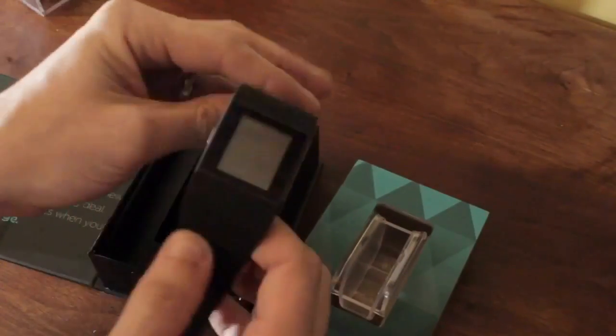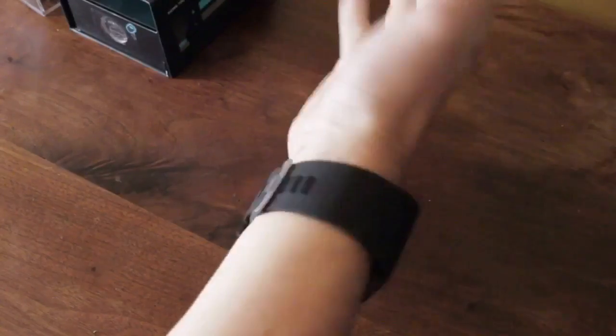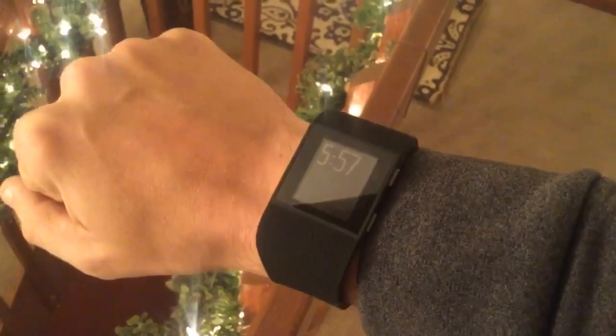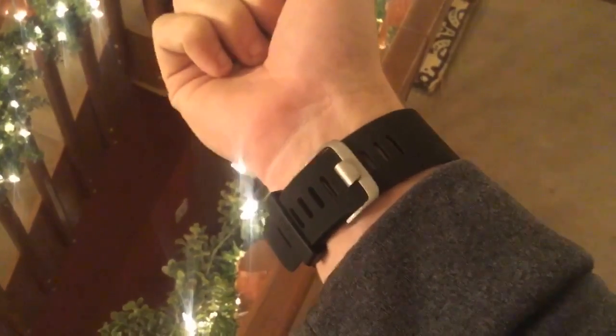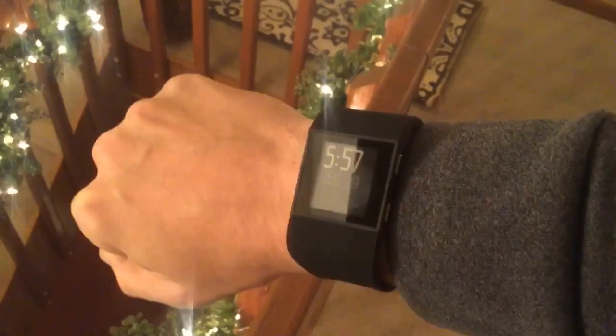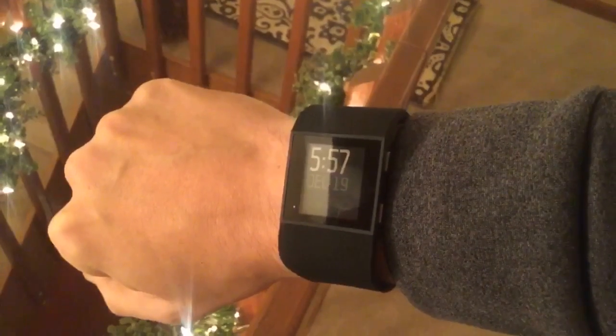I would just say take it with a grain of salt, but beware if you're into a style of working out that incorporates a lot of arm movement — you may want to pass on this and consider something with a little more reliable heart rate tracking, like the Mio Fuse for example. I was a little bit disappointed. I don't know yet if I'm going to keep this device or return it, but at the very least, it's something to consider.